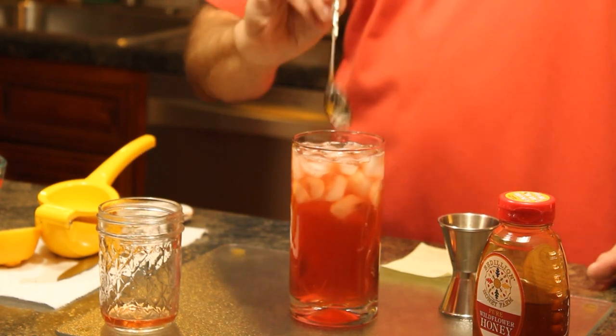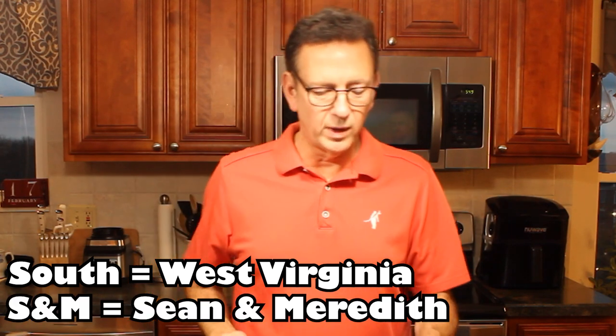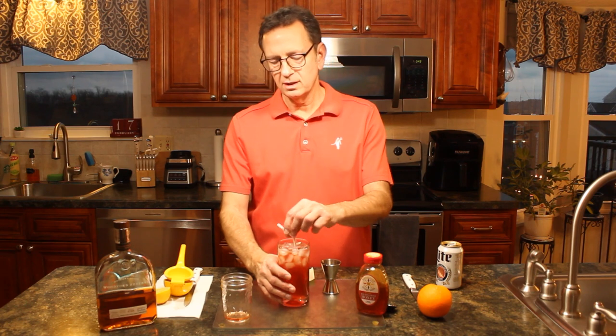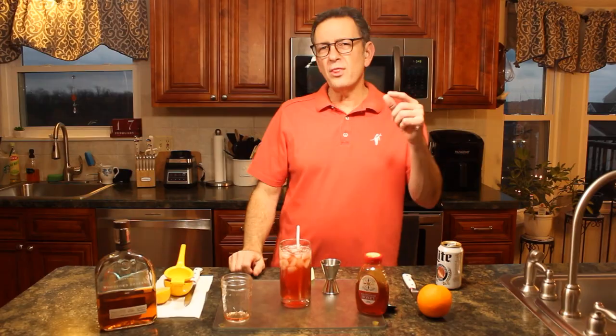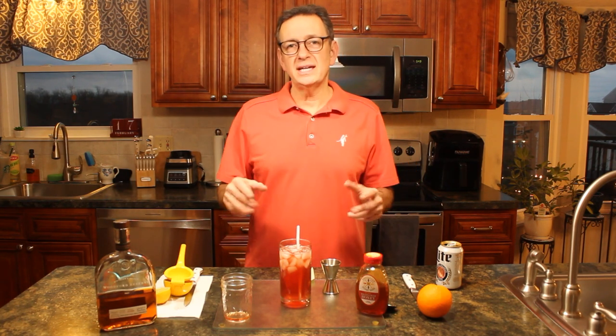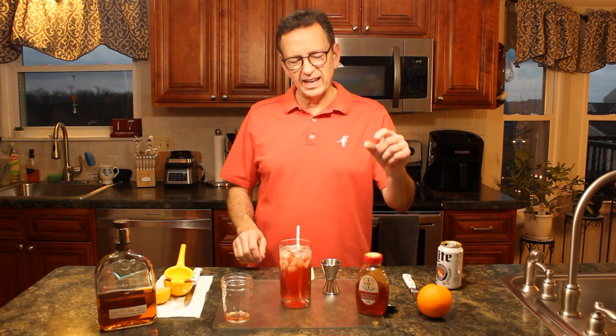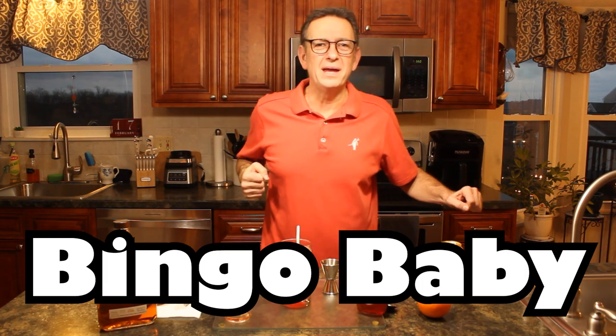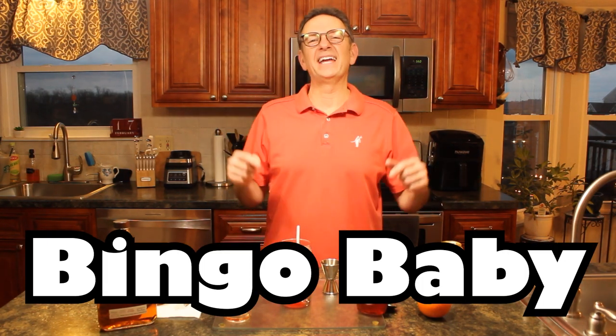We've been spending a lot of time down south with the upcoming wedding, so I thought this would be very fitting to make a southern porch swing drink. Going in for a taste. Oh, that is sweet — that is good, folks, I'm telling you without a lie. I can definitely taste the Woodford Reserve. That peach tea isn't too overpowering. I can taste a little bit of honey and a little bit of the lemon. All in all, I definitely gotta give it a bingo baby — this will take you to the promised land, I guarantee it.